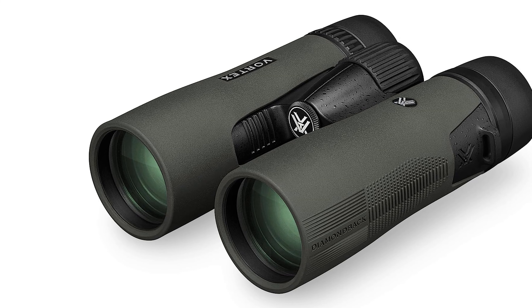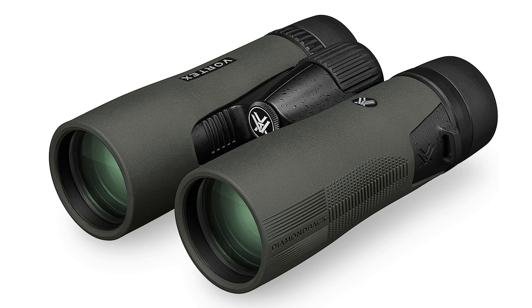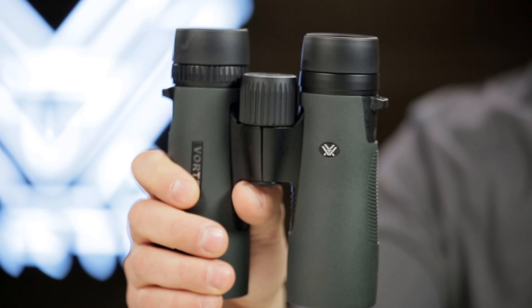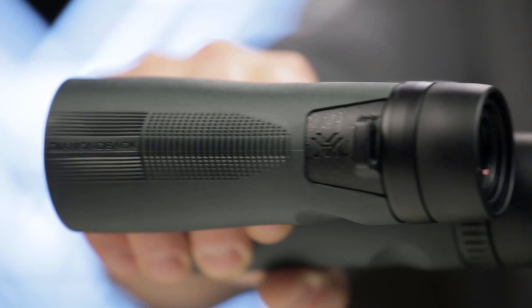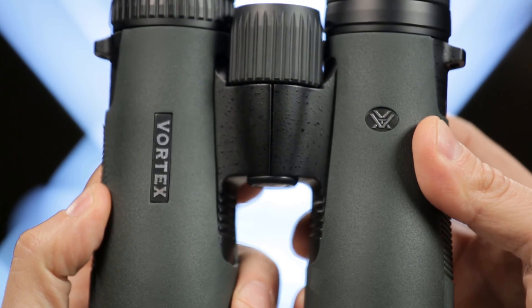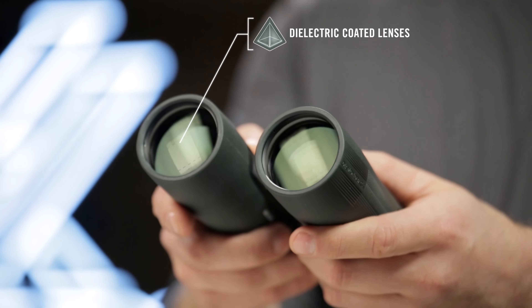Adjustable eye cups allow for personalized comfort, accommodating users with or without eyeglasses. The center focus wheel enables effortless adjustment, synchronizing focus across both binocular barrels, while the diopter, conveniently located on the right eyepiece, caters to individual differences in eyesight.